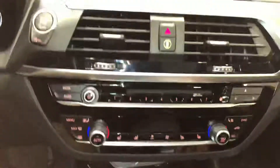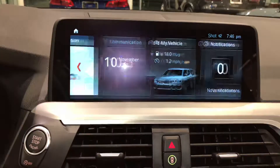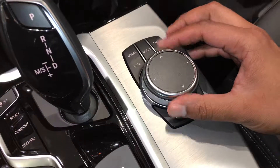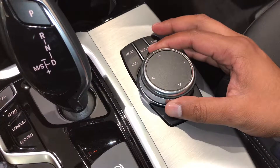And you can see here how you can roll through all these different things to see all the options the car has to adjust things for you. So this is the I-Drive, and the S-Drive again is for the drivetrain of the vehicle.